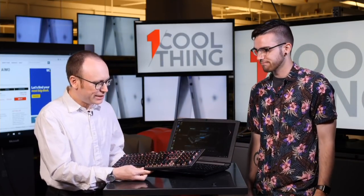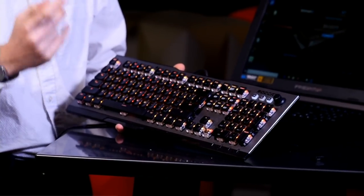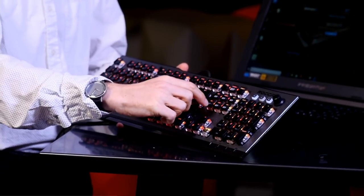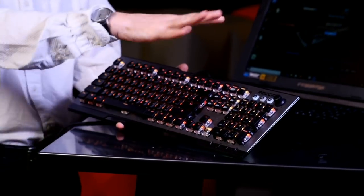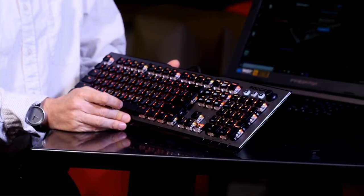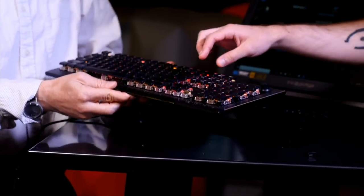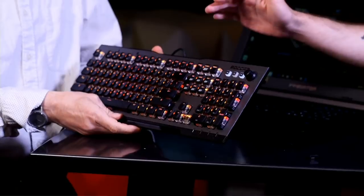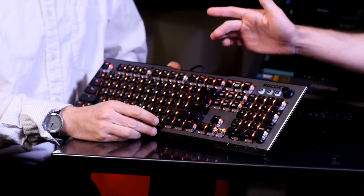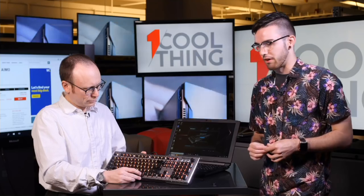I'm also seeing a bunch of customizable gaming keys — you don't see that on every keyboard. These all seem to be M1 through M6. What's going on there? So there are six macro keys that can be customized to whatever you like, although they are sort of locked behind a function key hold. But once you've customized them, you can pretty much make these do whatever you want.